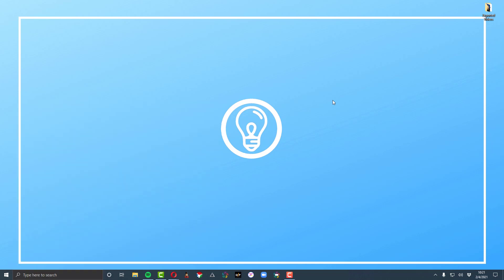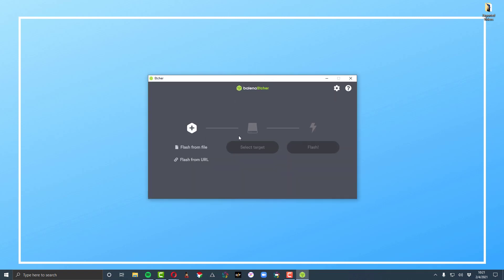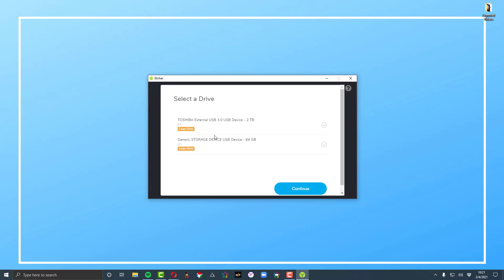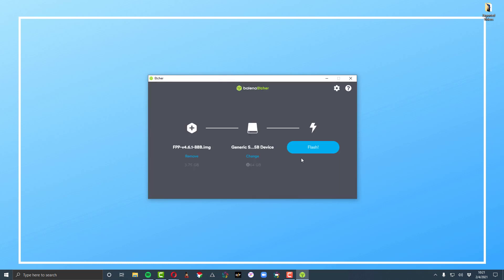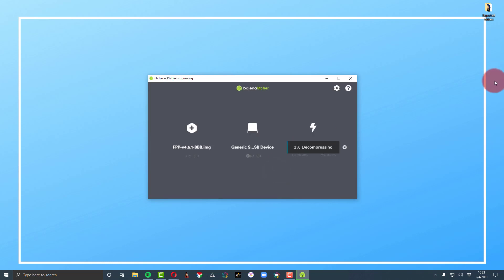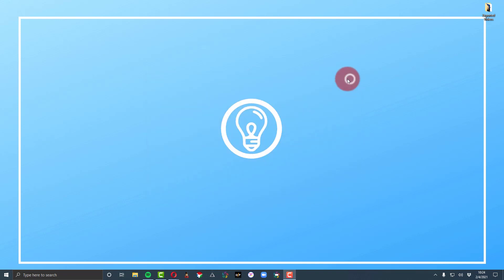Next, launch the Balena Etcher program on Windows — there's a Mac alternative as well. Go to Flash from File, find the file you downloaded, then select your target. This is different from just copying the file to your SD card. Double-check everything, then let it run — it'll take a little while. When it finishes you'll get a success message, close the program, and your card is ready to insert into the Culp controller, into the BeagleBone.